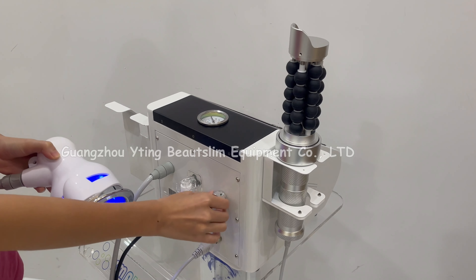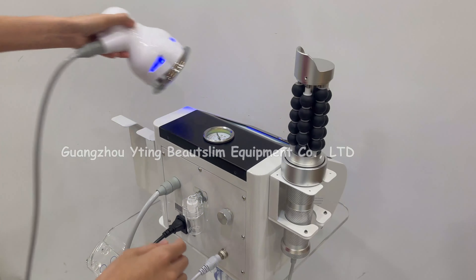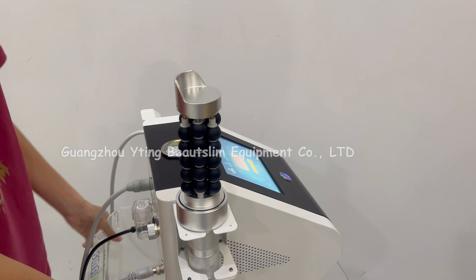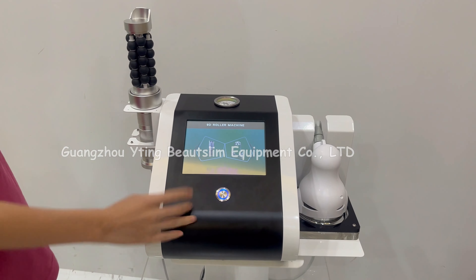This direction is lower suction. You can see the suction level here. Click here to start working.